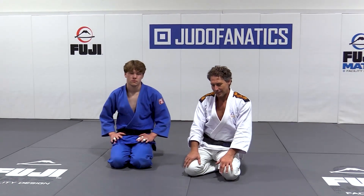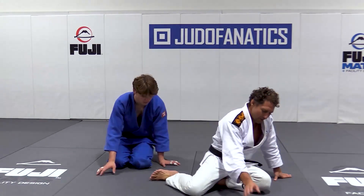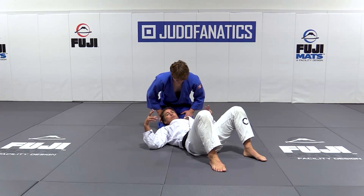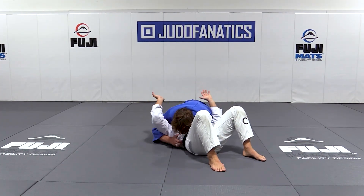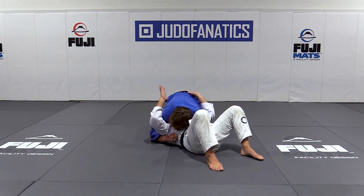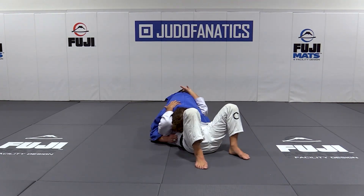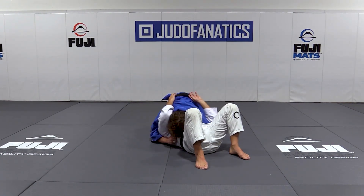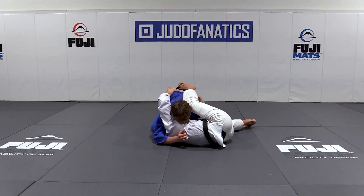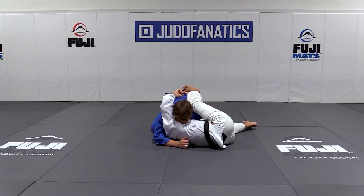Now let's practice an interesting armbar. He helped me a couple of times when he comes for the Kamishi Hogatana. So what I'm gonna do, I want to bring one of my toes underneath his belt. So if it's too strong over here, I want to grip and then I want to put my toe underneath his belt.